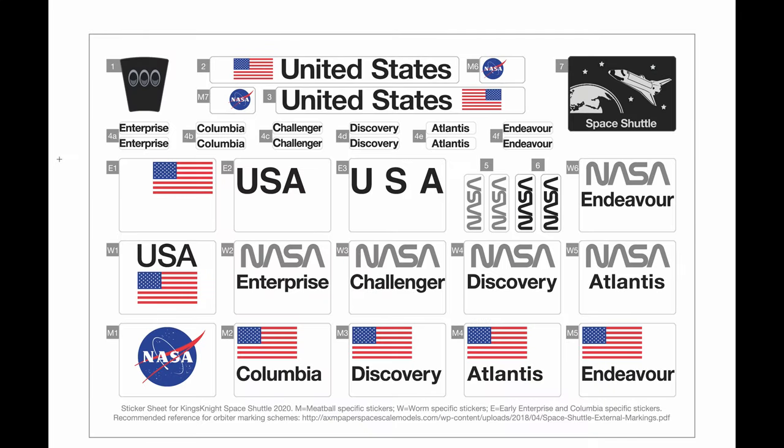On this sticker sheet there are various different alternative stickers that you can put onto the Space Shuttle, so you can customise the look and appearance based on the particular one you want to build. I haven't stuck any stickers yet on my model, but I will be doing that in the future and probably basing this around the Challenger.